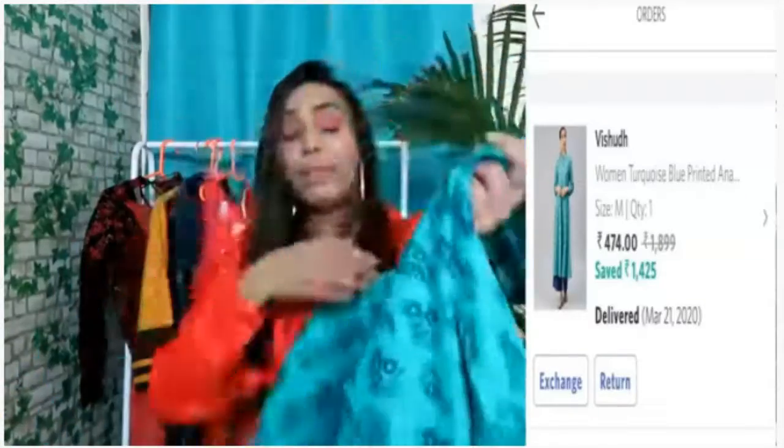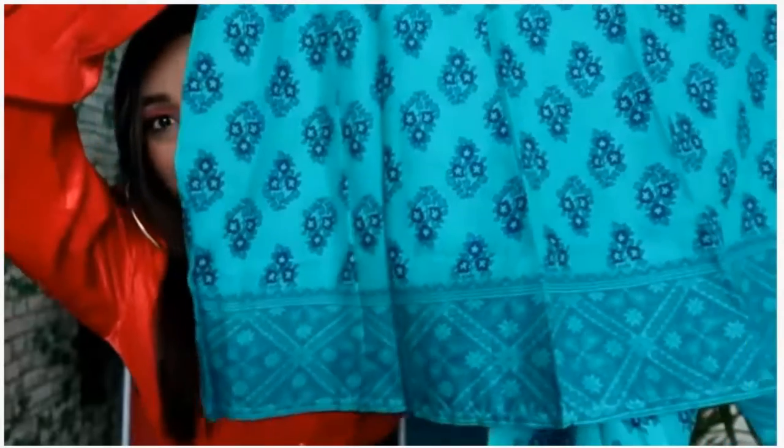It is a cotton material. This design is the same on the sleeves. It is very light see-through, very soft material and very awesome material. It feels even better after wearing it. You can also use it as a dress. It is perfect for office and daily use. I highly recommend it.